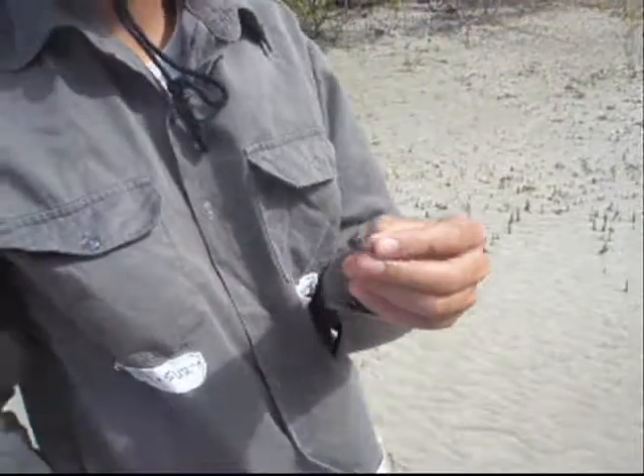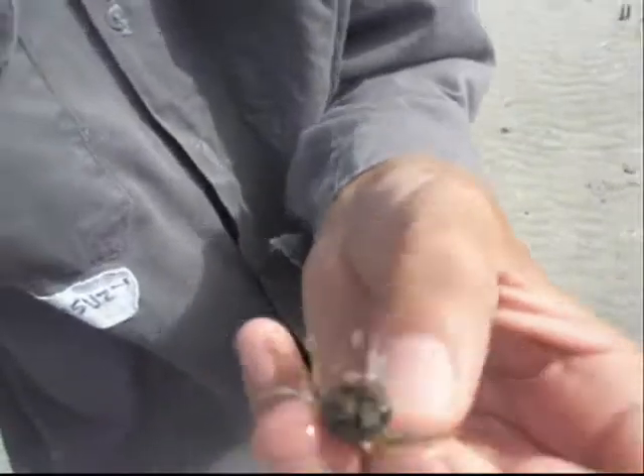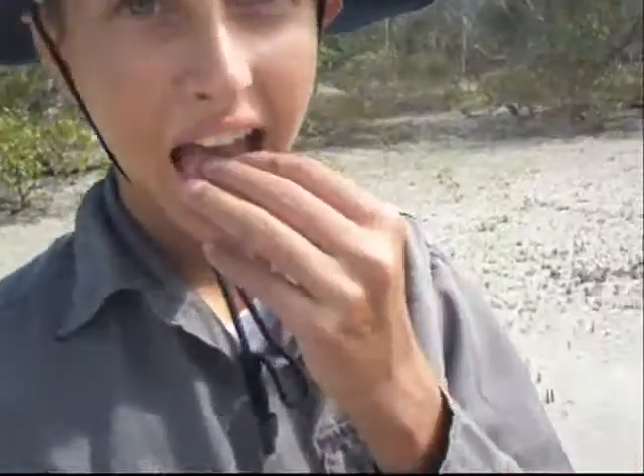Look at the big group over the back. Get him! Got one? Yeah. Okay, so we've got a soldier crab here. Oh, now we've got to eat him. Ready? How's that tasting? Very salty and crunchy.